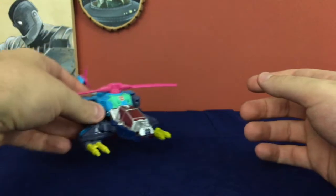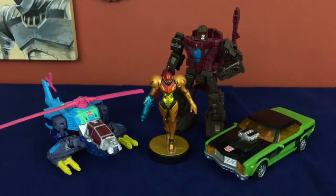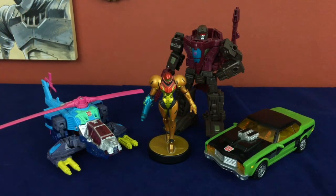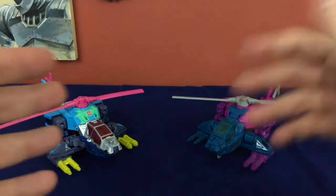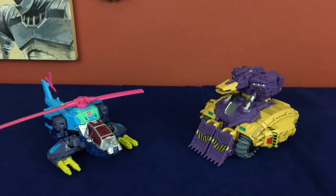With all this talk of ridiculous helicopter color schemes out of the way, let's do size comparisons. Here he is with the standard deluxe squad — he's a deluxe, so he's about that size. The helicopter tail stretches out and makes him a bit longer, but proportionally he's about the same. Here he is once more with Spinister but without the extra guns, so you can get a better idea of how the color distribution is handled differently and how wildly different the color palettes are. And here he is with the duck tank.